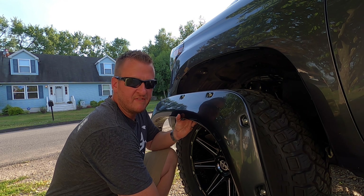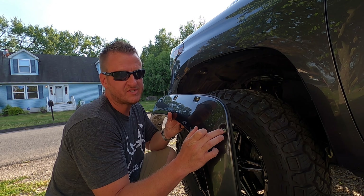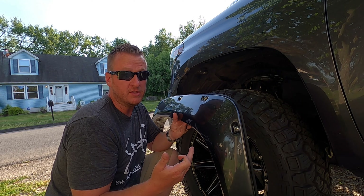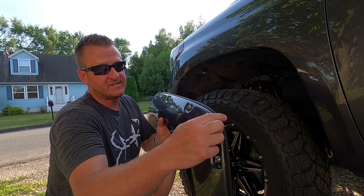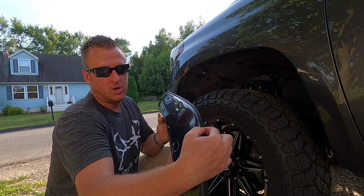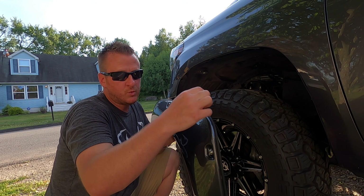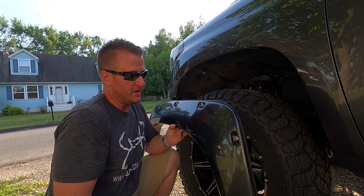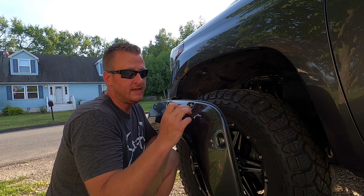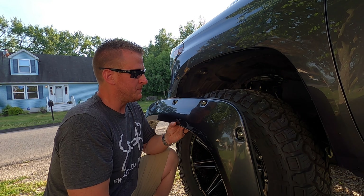Next step is securing the flare to the truck. The instructions that come with the flares tell you that you have to put this rubber gasket on and also put in these T45 bolts. Mine came already done like that — I'm really not sure if they do that for everybody. The instructions do say you have to do those two steps yourself, but mine came already prepared to go onto the truck. If yours does not, the instructions are very clear on what to do. This rubber gasket basically goes all around the edge — that's the only contact point up against the painted part of the truck. That's where the issues come in, where guys complain that they have paint damage.